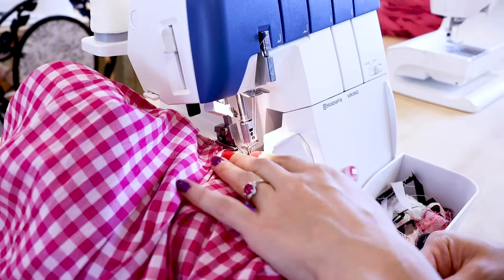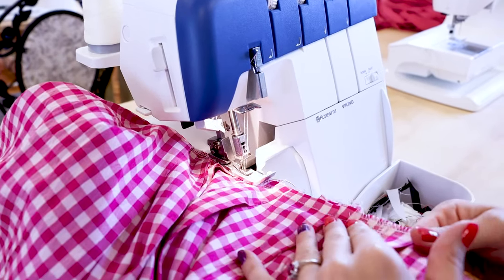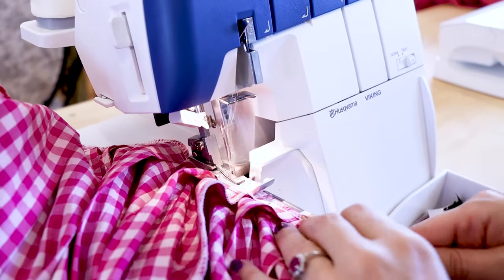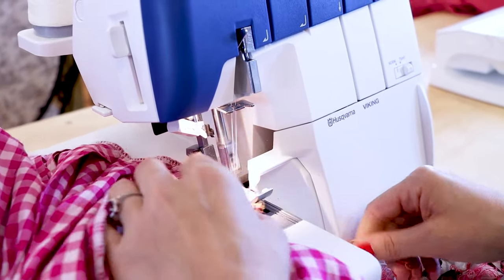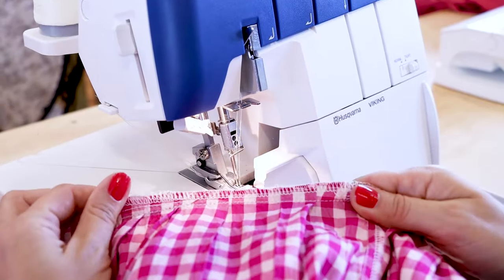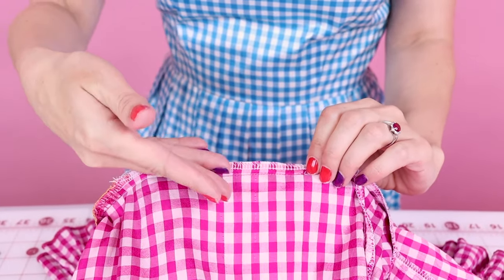Our opening is sewn together. Now it's time to head over to the serger and finish off the raw edge.